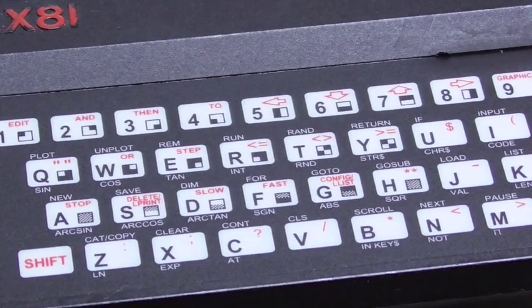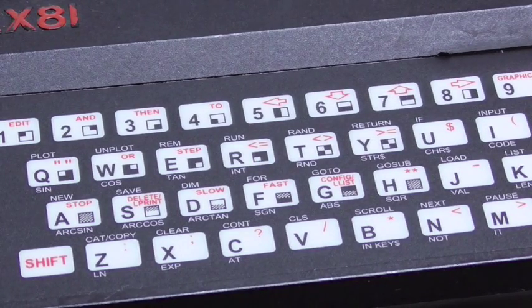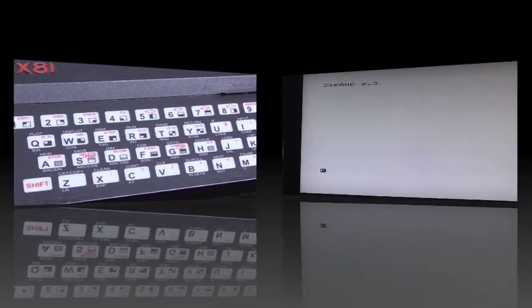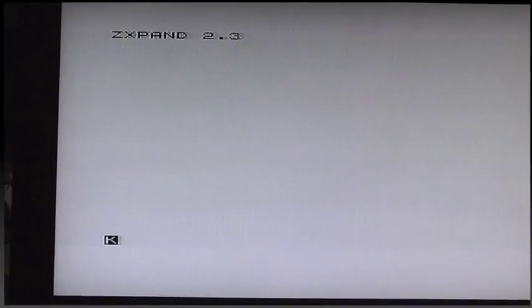So what I'll do now is plug it into my TV set and show you the device in action. The ZX81's back on, and when you fire it up for the first time you get a ZXpand screen with the version number — mine's version 2.3.